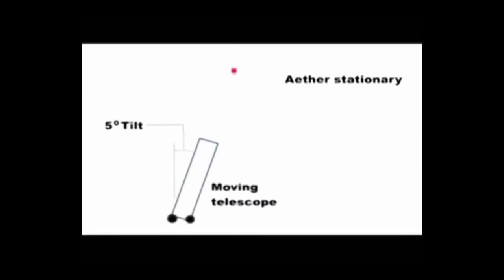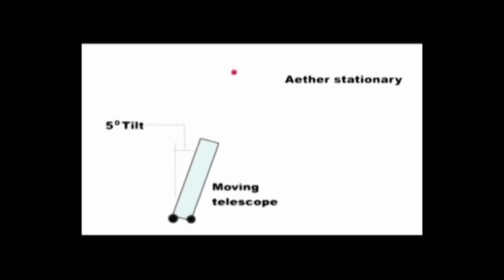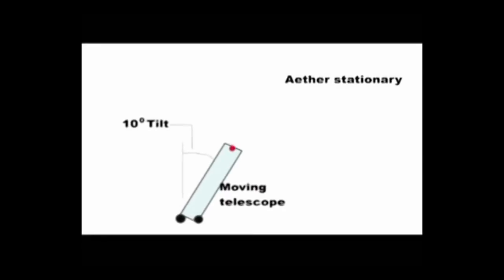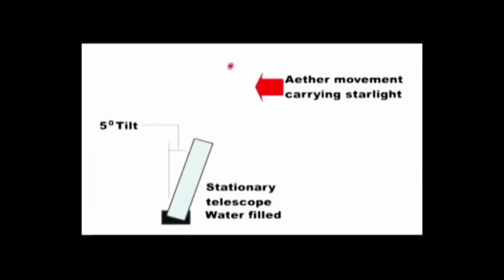To recap: if it is the telescope that is moving, then when it is filled with water, it has to be tipped further to see the star. If the telescope is stationary and the starlight is drifting past us, then it does not have to be tipped further.